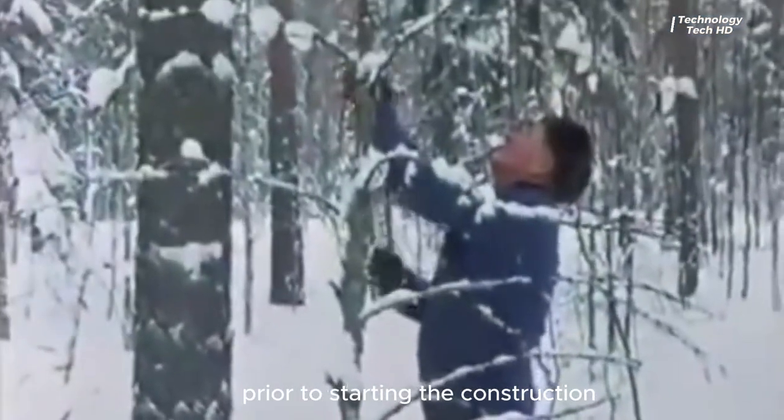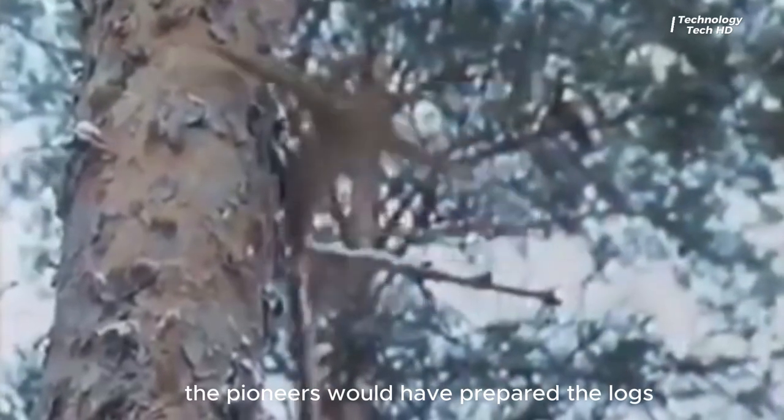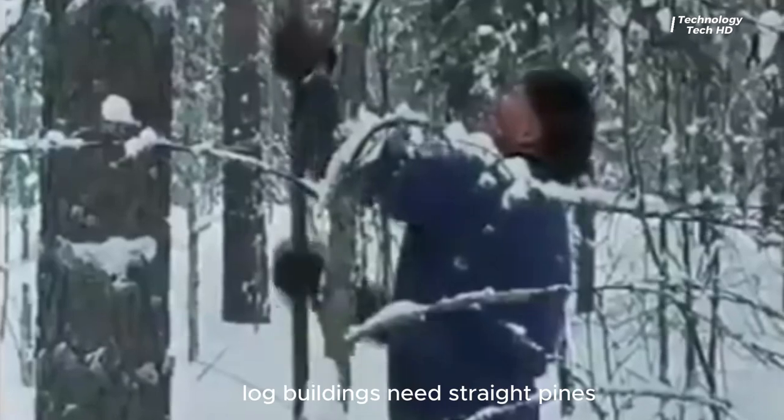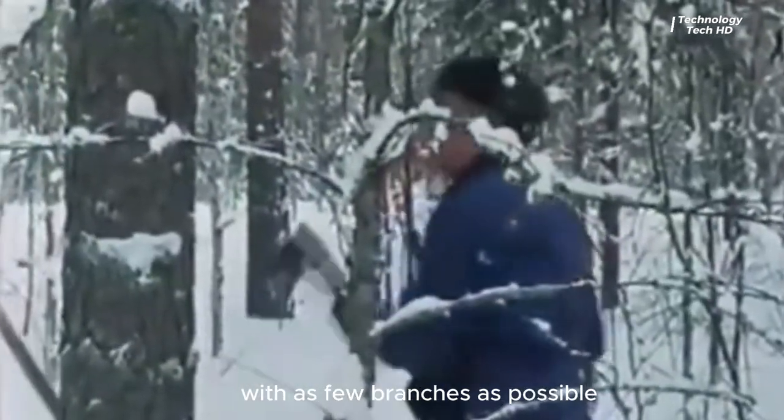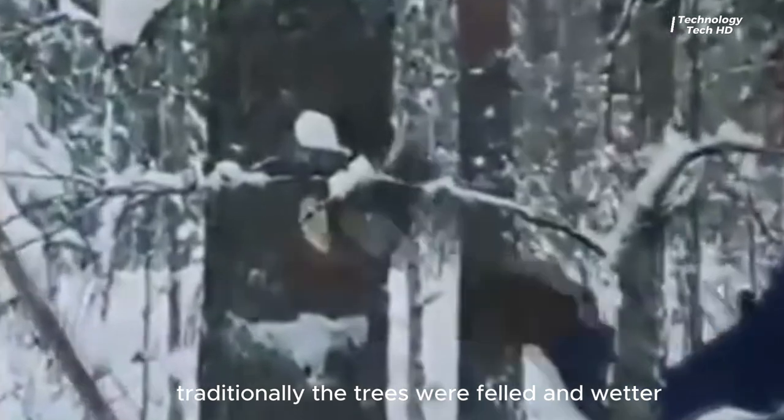Prior to starting the construction, the pioneers would have prepared the logs. Log buildings need straight pines with as few branches as possible. Traditionally, the trees were felled in winter when the trees were sleeping and the moisture content is very low in them.